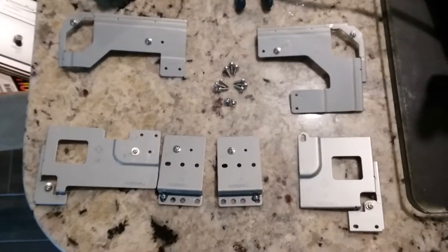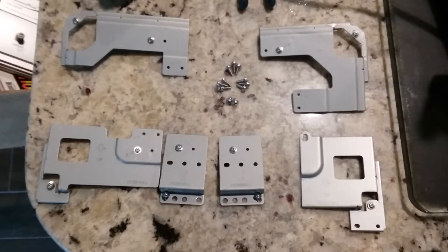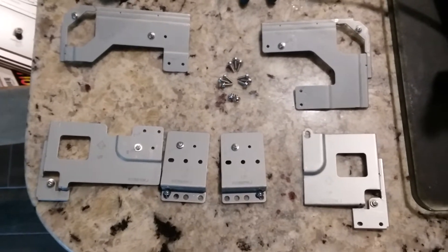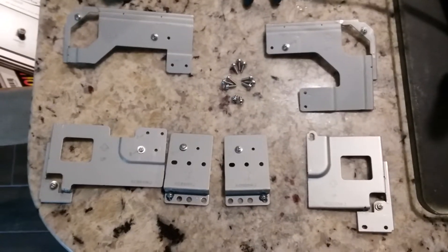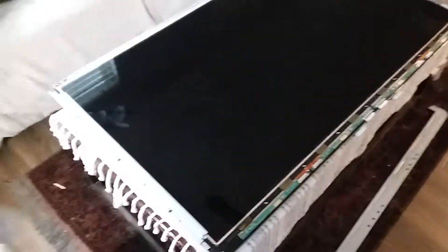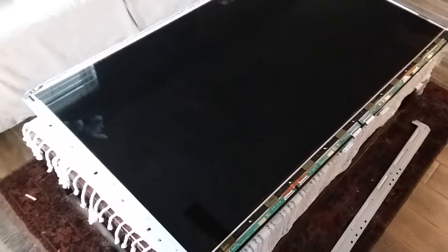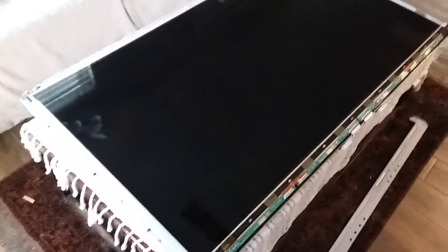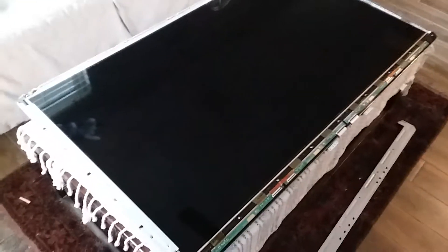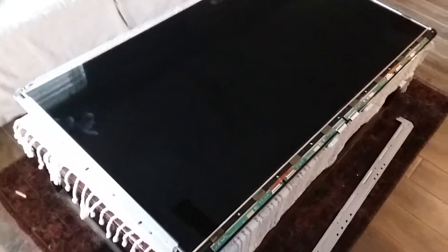There are a couple of clamps holding the front cover on as well — two on the top, one on each side, and two on the bottom. Once you get the front cover loose, pick up the TV using two people every time you move it, as this thing is pretty big. Then remove the front cover and set the TV back down with the screen facing up.